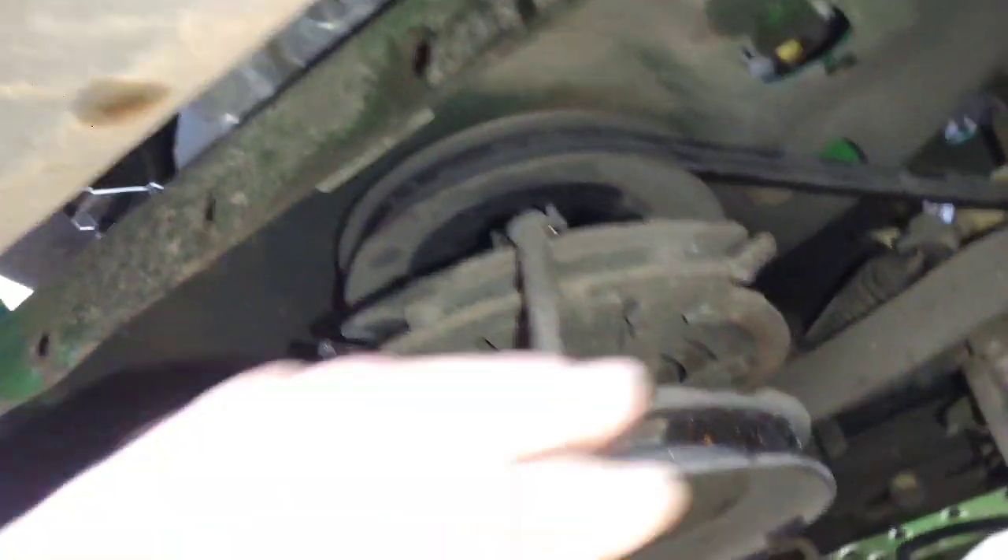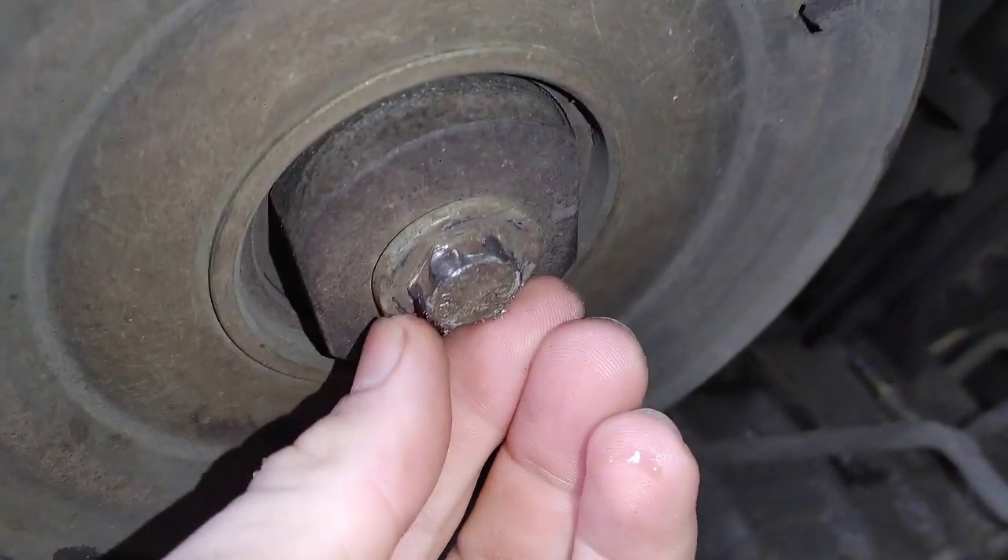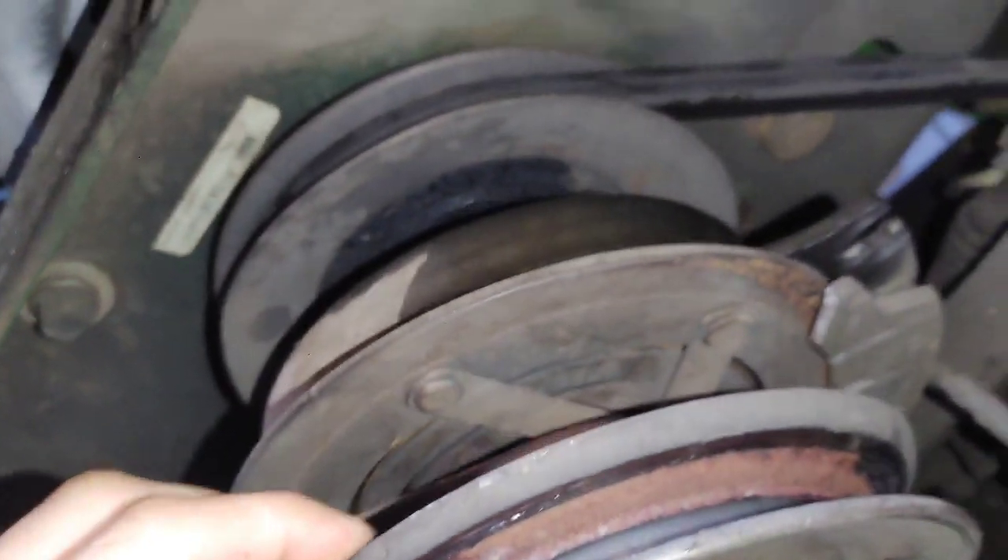I went ahead and verified the clutch was okay. A lot of these commercial landscapers don't take great care of their equipment — they have their own maintenance team and things can be a mess. When I went to look at the clutch, the anti-rotation stud had broken off and the bolt had been rounded off.